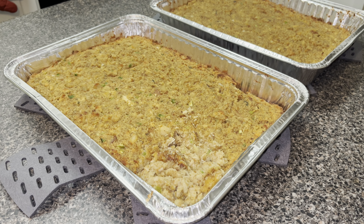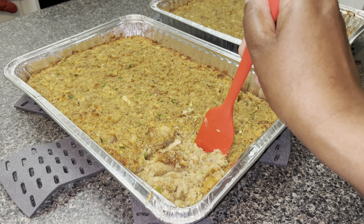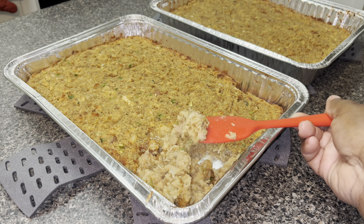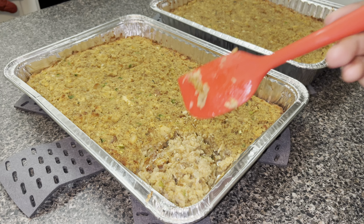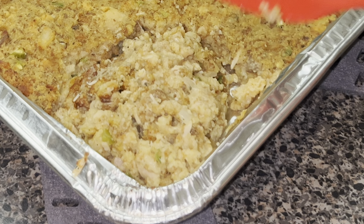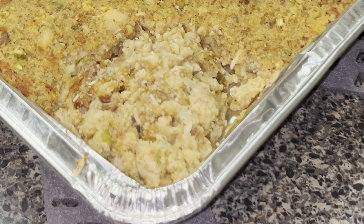Hey everybody, welcome back to my channel. This is Cooking with TK. Today I made some delicious southern style cornbread chicken and dressing, and I'm going to show you guys how I made it. Right now it's hot and fresh out of the oven — I gotta let it sit — but let's go ahead and get into this video.